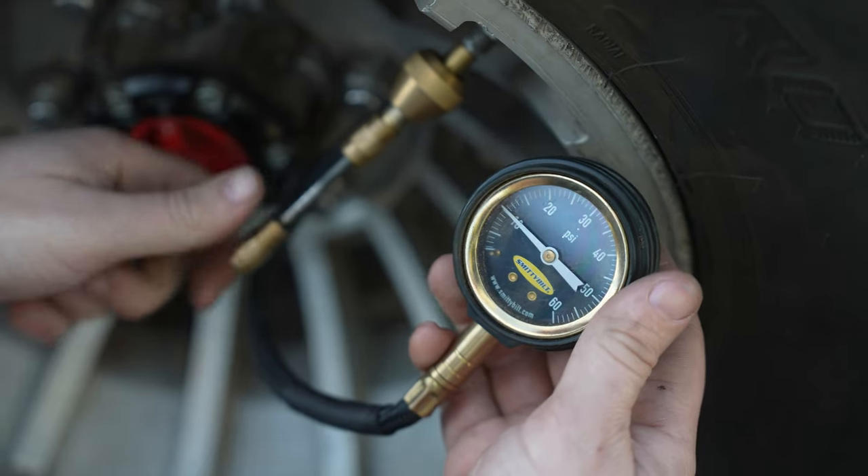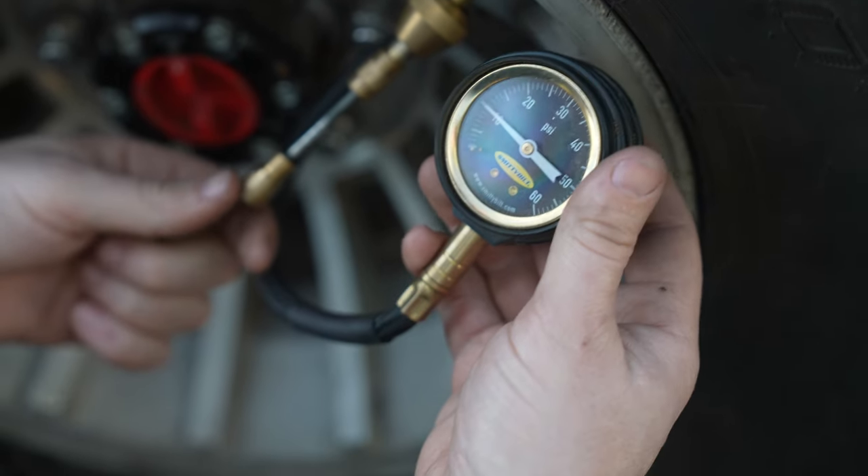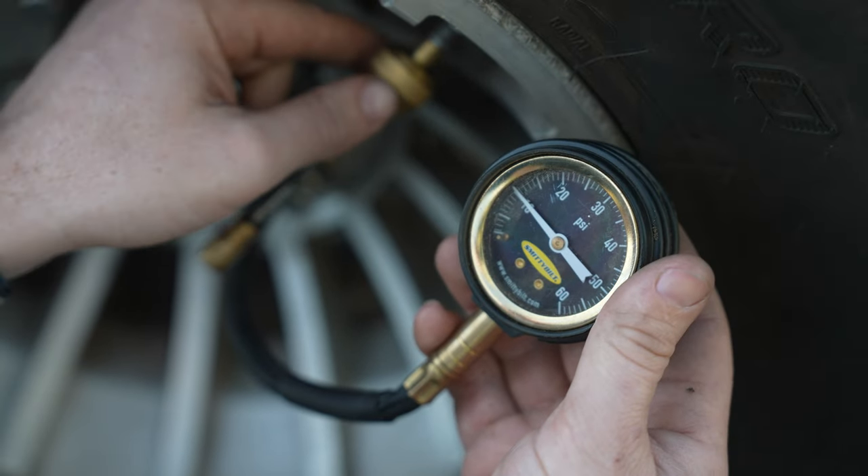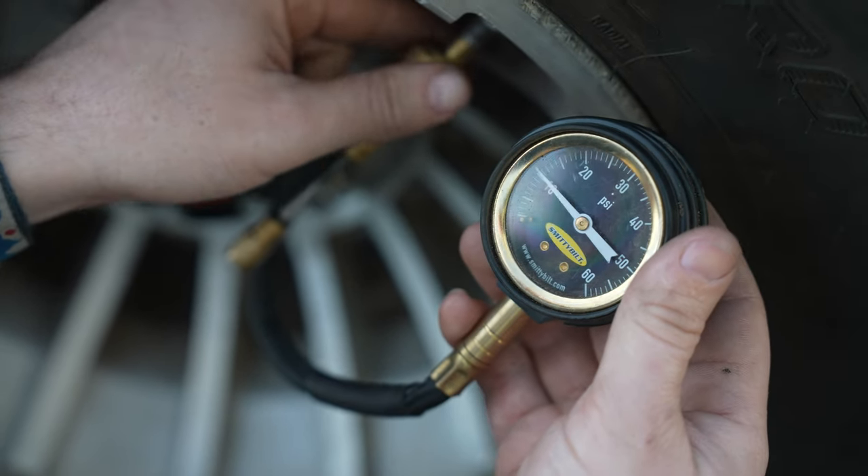10 PSI today — and they say I need to air down more. All the online heroes telling me what I'm doing wrong. So, 10 PSI — I think it's less or more that I should use. Comment below.